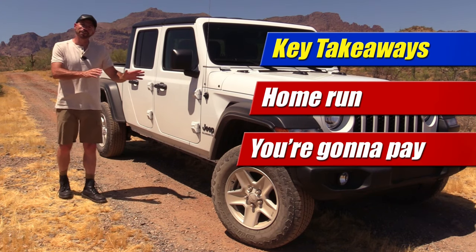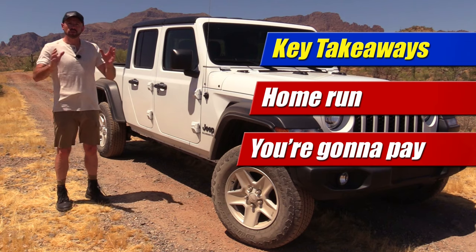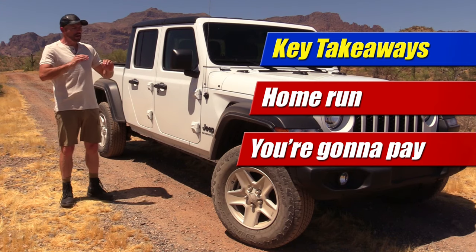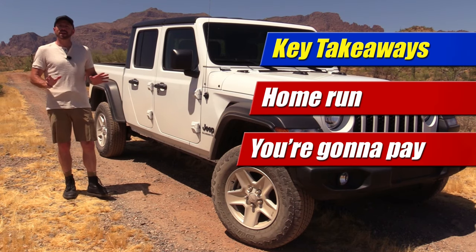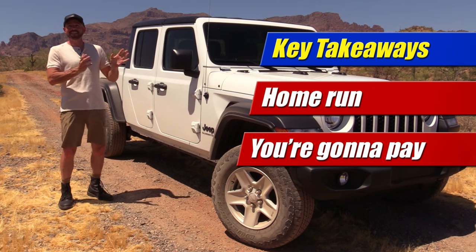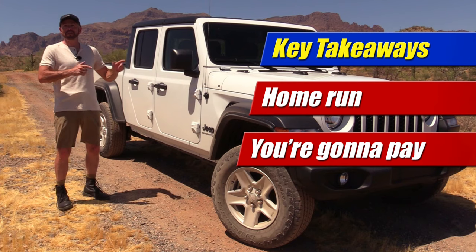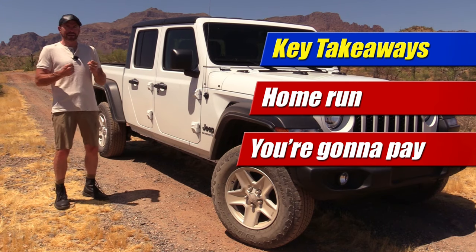Second key takeaway: you're going to pay for the thing. This is $45,000 and some change as tested, and this really represents what you'll find on dealership lots. Search inventory in your area and most of what's on the lot is this trim grade with this collection of options — right around $45,000 to $50,000, even though it does start at $33,000. What they're building and pushing out in large numbers is this. If you want a Rubicon or a base model, good luck finding one. When you do find one you like, you're going to pay for it — they're not discounting these things anytime soon.